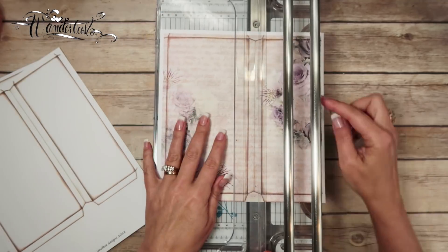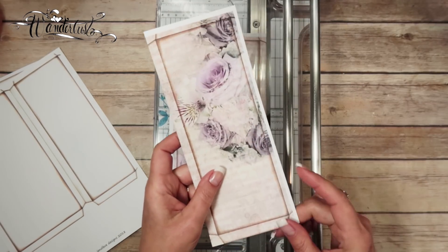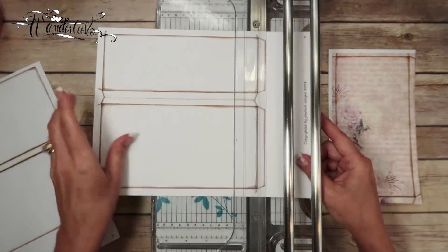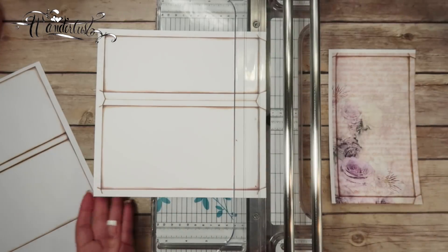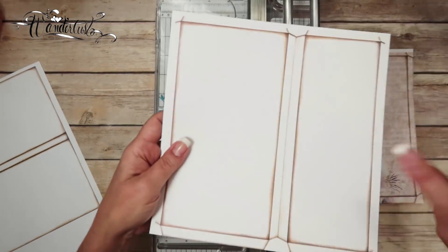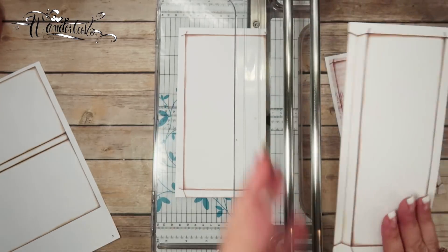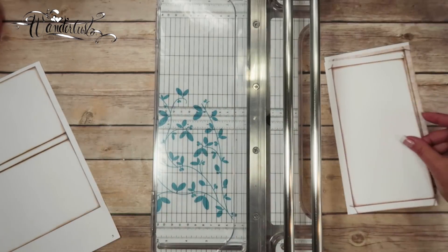I'm also going to trim this other pocket away and put that aside because we don't need that right now either. Then for this piece I'm going to go ahead and cut this off — this bottom part here, put that in my white scraps. I have different scrap piles. For this piece we're going to take this tab off of the main base layer three — just slice that long tab off and put it aside.